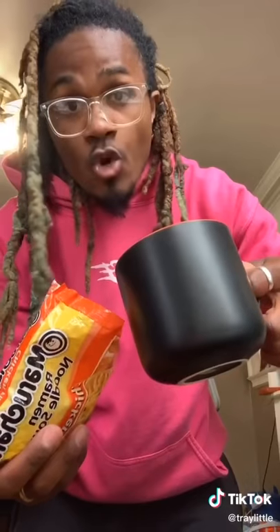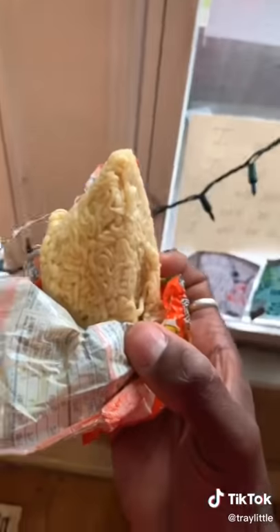Put your sauce pack in there, add your water, stir it, drain the water, roll it. Burrito!